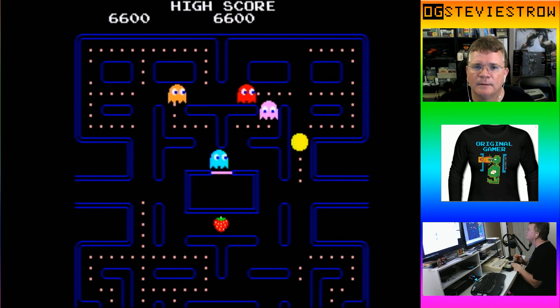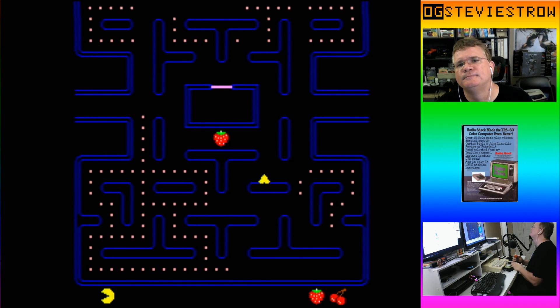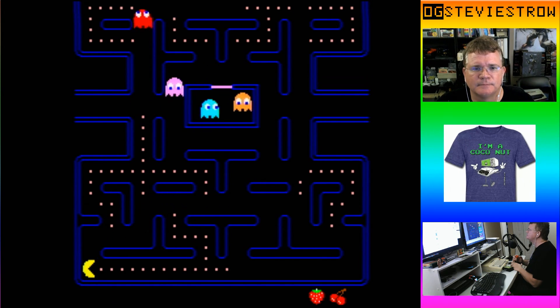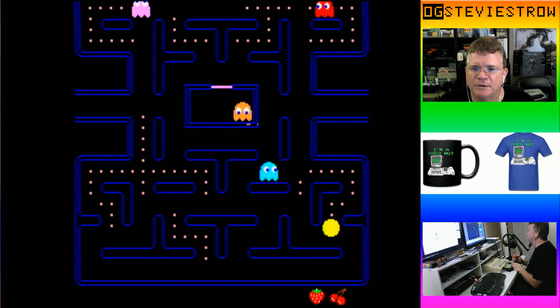I'm on level two now. Let's see if we can get to the intermission all by myself. Hopefully I can get to the first intermission on my own — well, if I'm cheating.